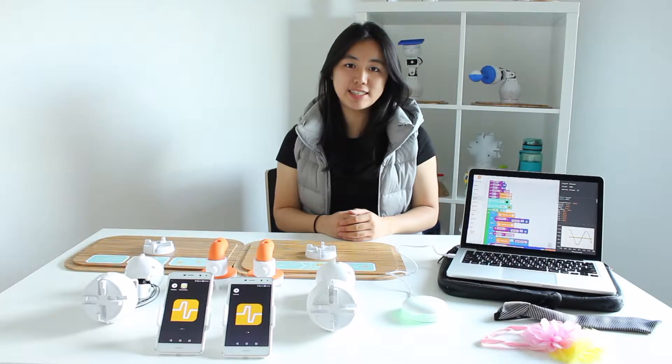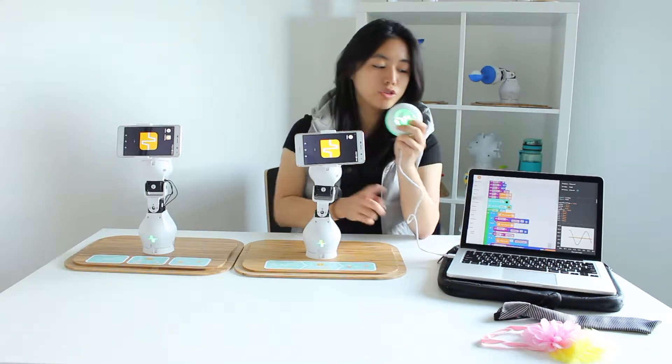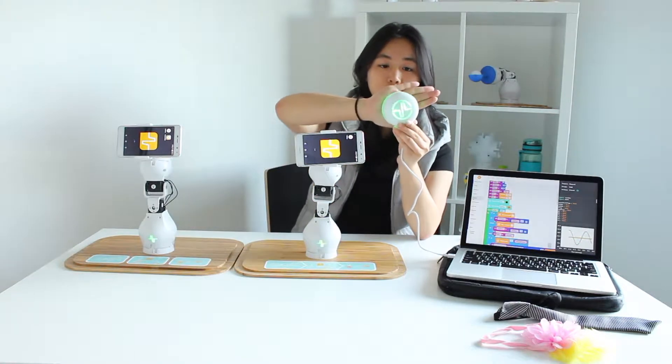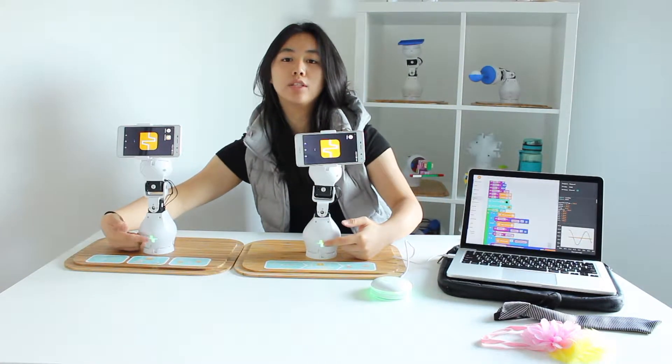Now we need to assemble the robots. Plug in the dongle to your computer, and make sure that the color — in this case green — is the same as the two on these logos.